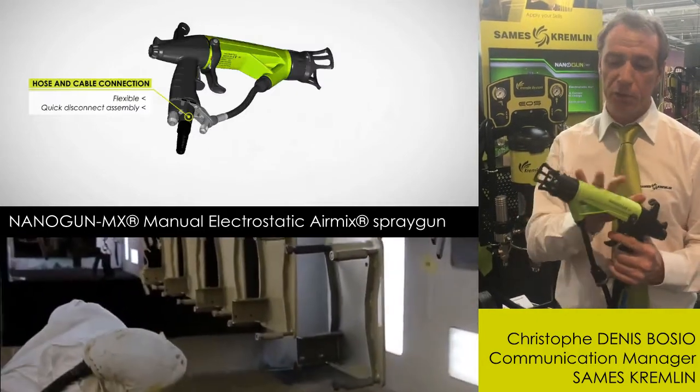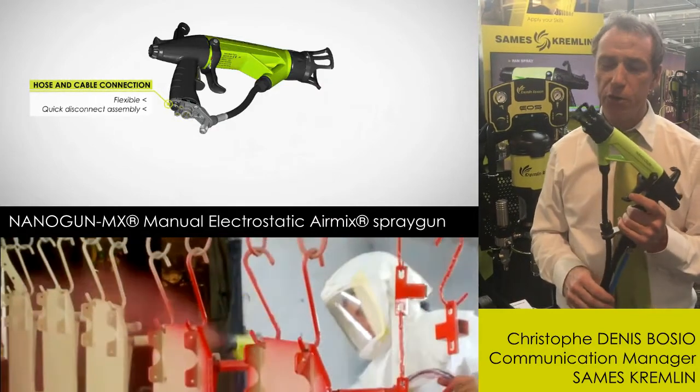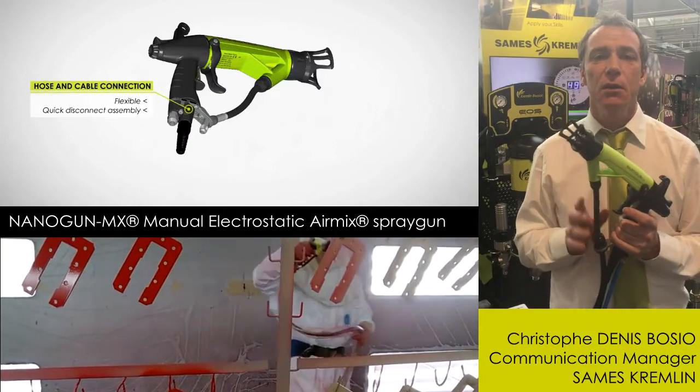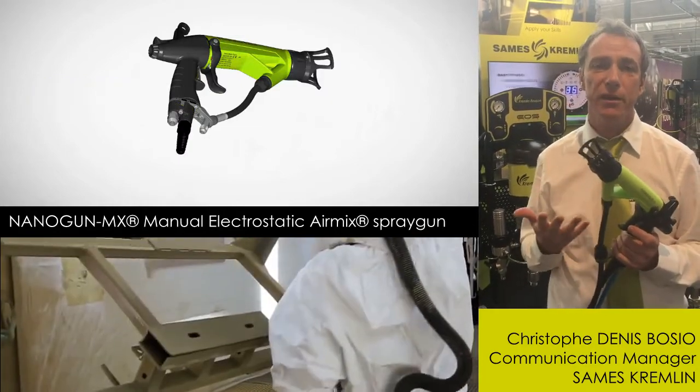This perfect combination of the two technologies makes this gun absolutely efficient on different markets and different applications, where you need power and where you need very fine atomization.